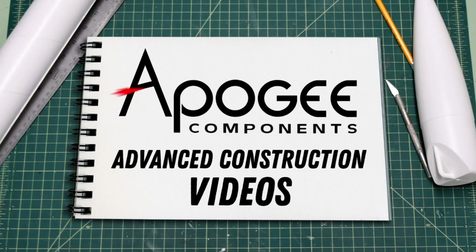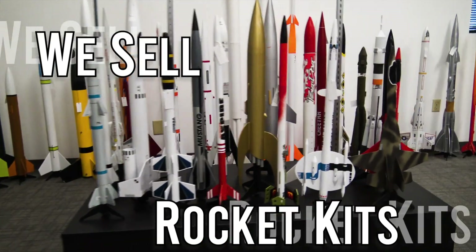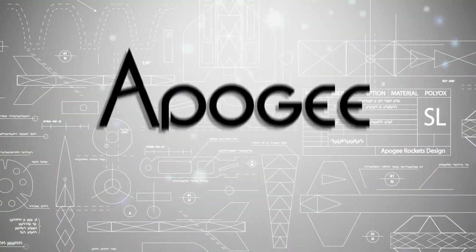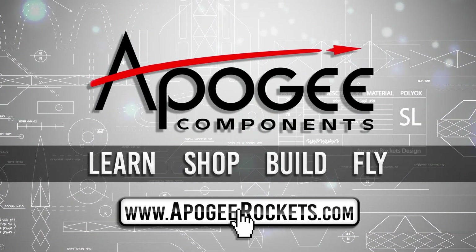Welcome to Advanced Construction Videos, where we show you how to tackle rocketry building techniques and more. On our website, we sell kits, motors, building supplies, and electronics. So come and learn, shop, build, and fly when you visit us at apogeerockets.com.